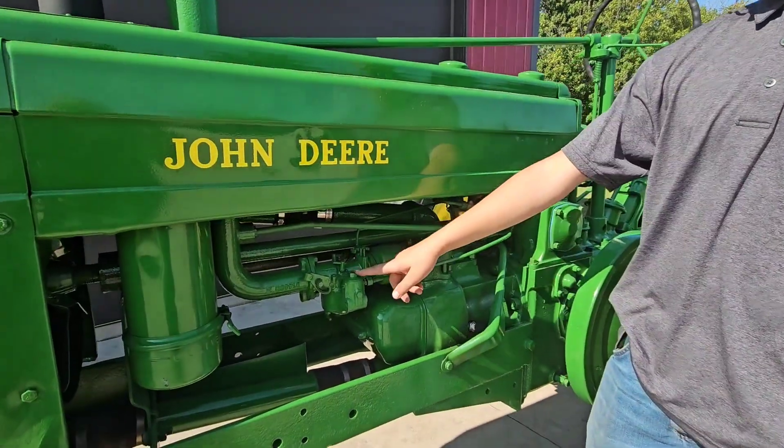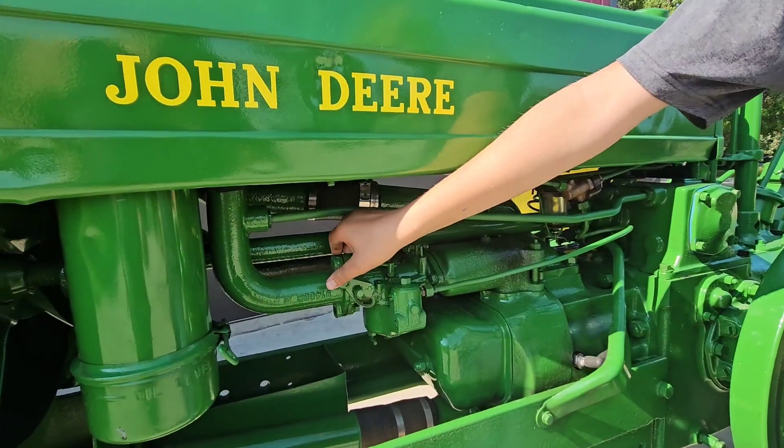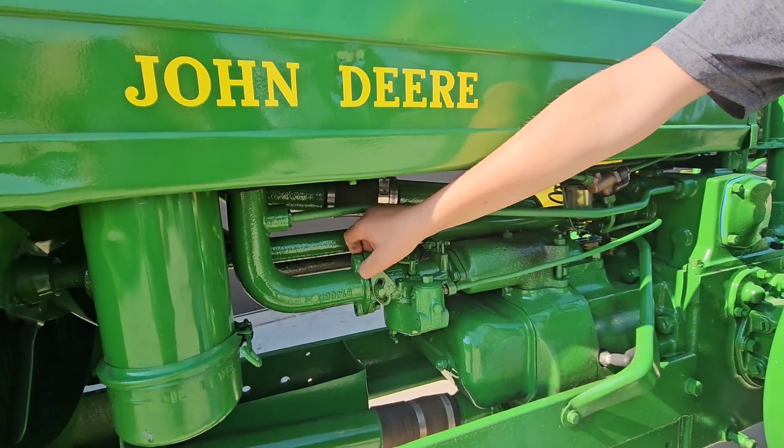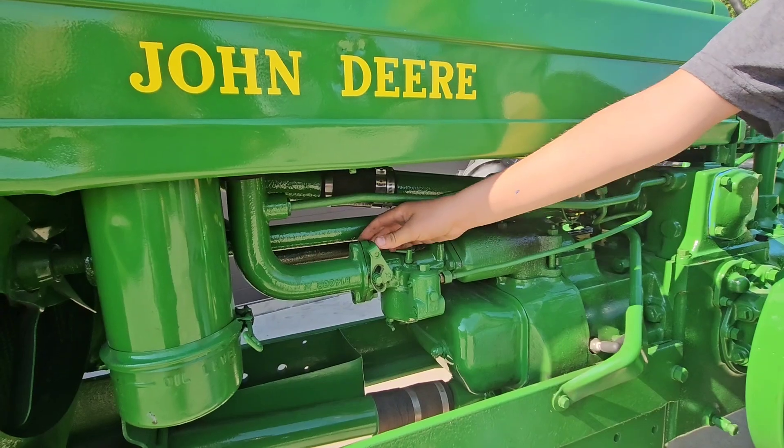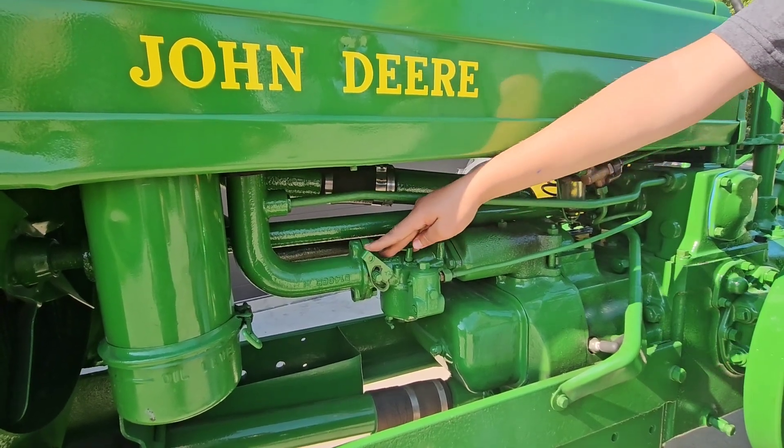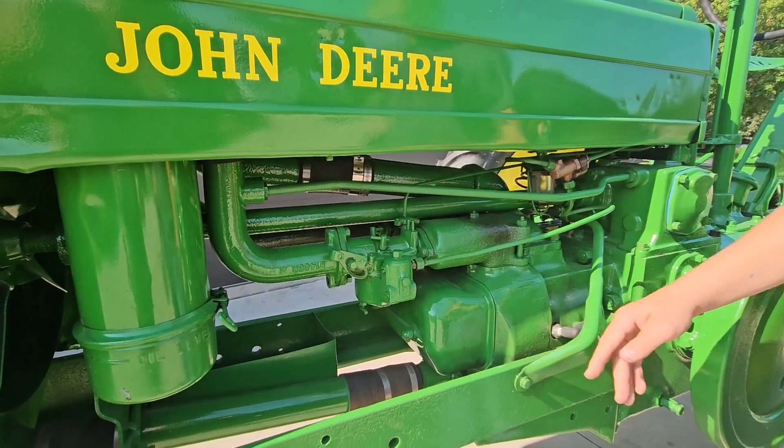This is the carburetor. When you're starting and cranking it over, you want to choke all the way on and towards the middle. Once it starts, you want to gradually push it down.